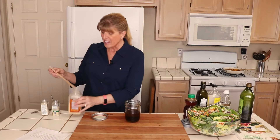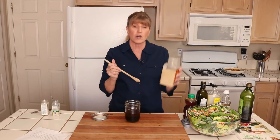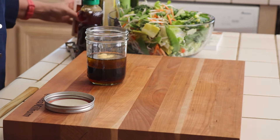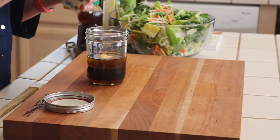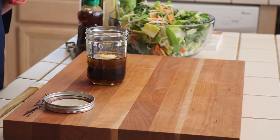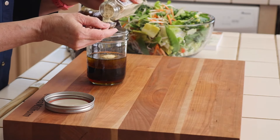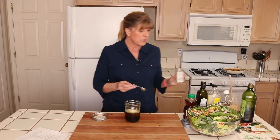I use half a teaspoon of garlic powder — I'm using granulated garlic, but true garlic powder works too. And then half a teaspoon of ground ginger. Then one tablespoon of sesame seeds. I keep refilling these jars — I go to the bulk section of my grocery store and buy sesame seeds in bulk. They are so much cheaper per ounce, so that's a great way to save money.